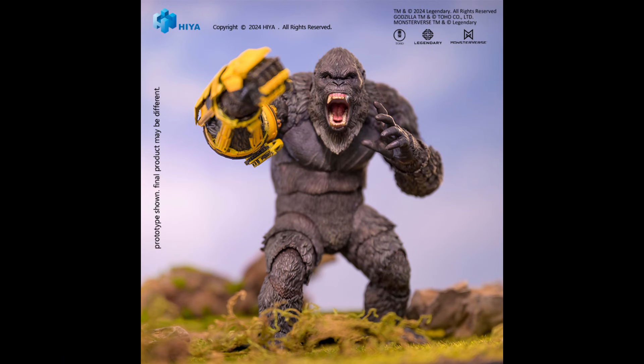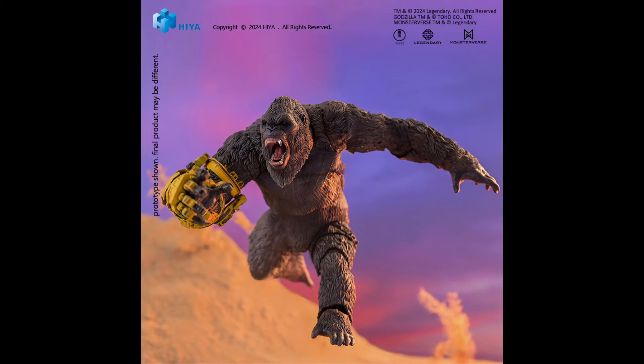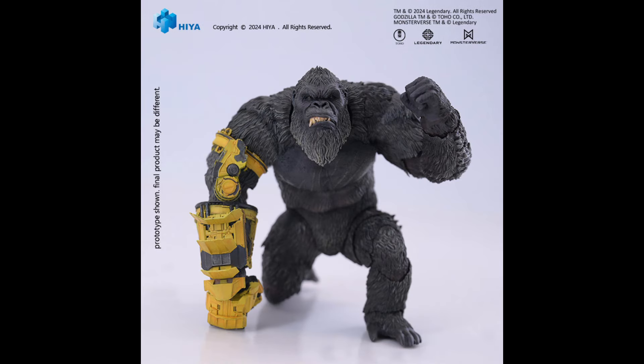At $51, the amount of accessories it includes is really, really cool. This one is scheduled for release in the second quarter of 2025, and that was it for today.